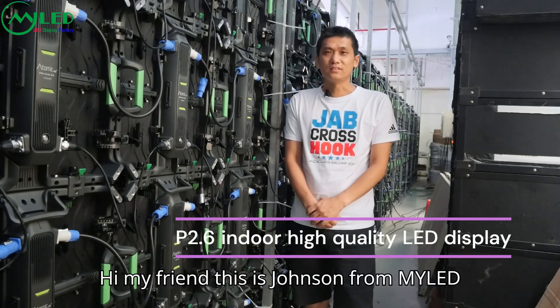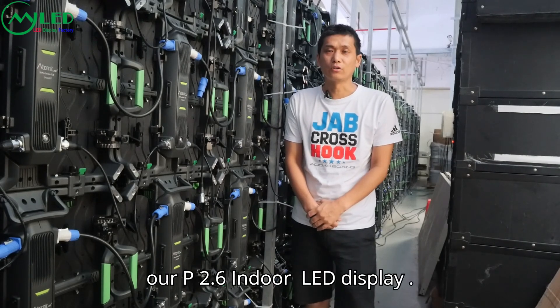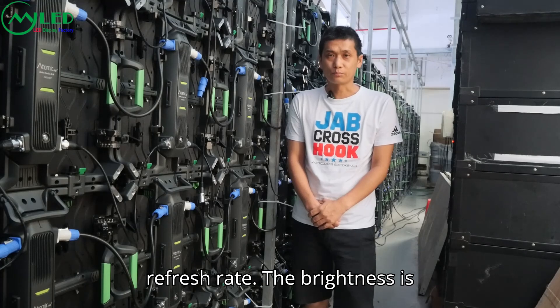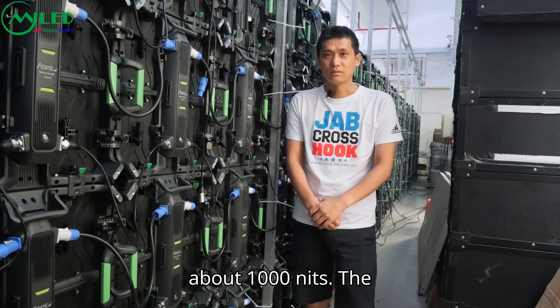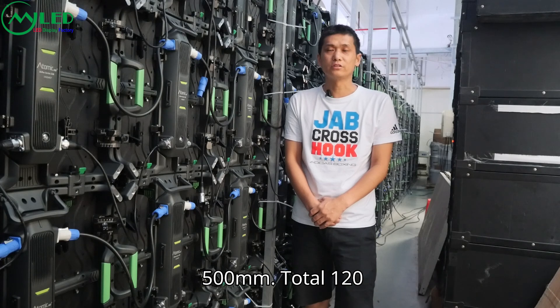Hi my friend, this is Johnson from MyLED. Today I'd like to introduce our P2.6 Indoor LED display. It is made with Nation-star LED and has a 3814Hz refresh rate. The brightness is about 1000 nits. The cabinet size is 500mm by 500mm, total 120mm.